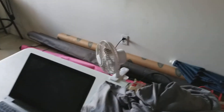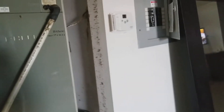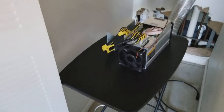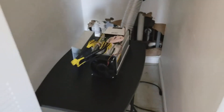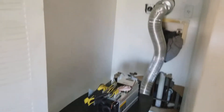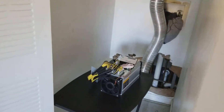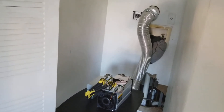I didn't trip the circuit inside the breaker, but outside was the one I had to reset — so I guess I did trip it outside. Hopefully that solves all my problems and we can get this miner up and going, because every day this miner is not running I'm not making any money. I'll be back with an update on exactly what's happening and how I'm going to solve this issue.